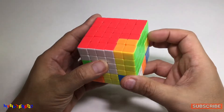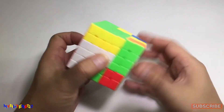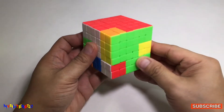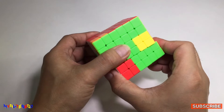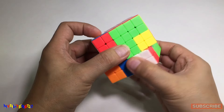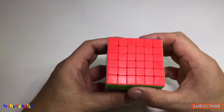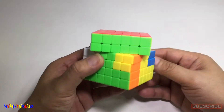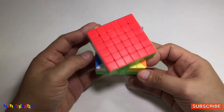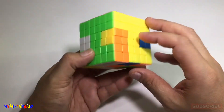The next thing is we are going to look for the red-white-green. Red-white-green — where are you? It's here: red, white, and green. So this is our algorithm: right, down, left, then up. At this moment, we will solve the first layer with the correct orientation on each side. This is the correct position.